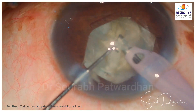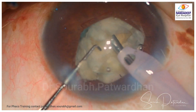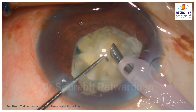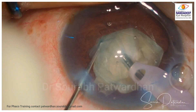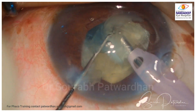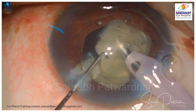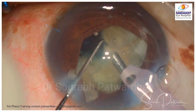Once the chopping is done, I am going to do the quadrant removal. You can see my FECO tip is now sideways or slightly pointing down — this helps in easy occlusion and rapid removal of the quadrants. Some surgeons are afraid of aspirating the posterior capsule by keeping the bevel down, but if you have the right fluidics, you need not worry about it. Of course, as you go toward the last piece, you can flip to bevel up and reduce the parameters.